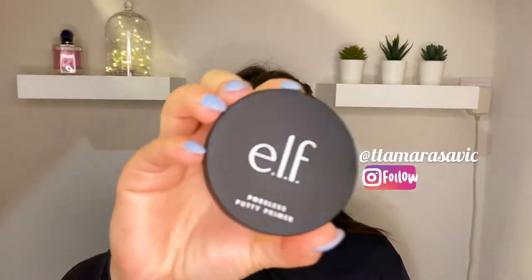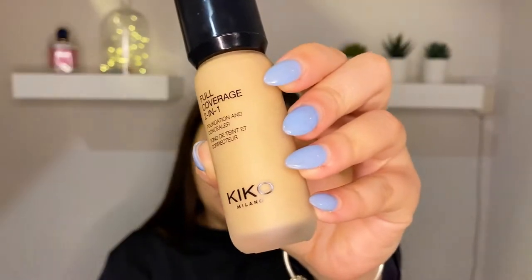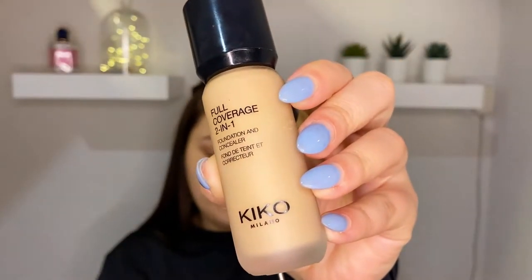To prep my skin I will start with this elf putty poreless primer. If you live in Portugal, you know that elf cosmetics is not very easy to find — there is an online shop that sells elf cosmetics among others, so I will link the shop down below if you want to check it out. Now I'm gonna use my favorite foundation combo: Revolution Pro Full Cover and Kiko Milano 2-in-1 Full Coverage Foundation.